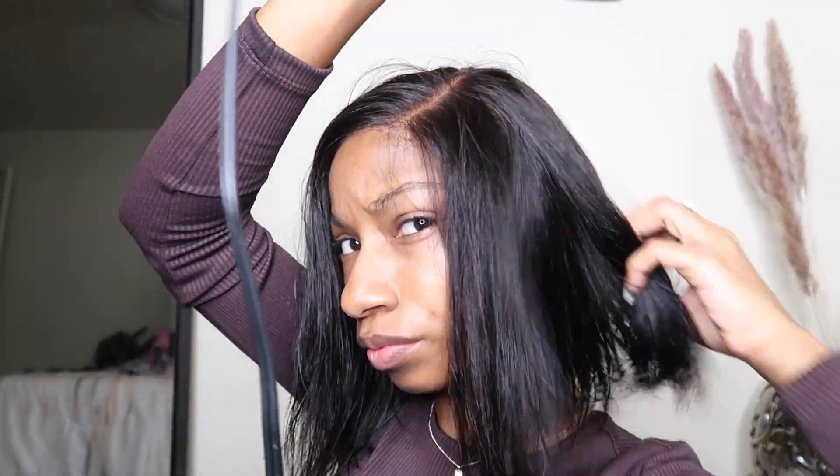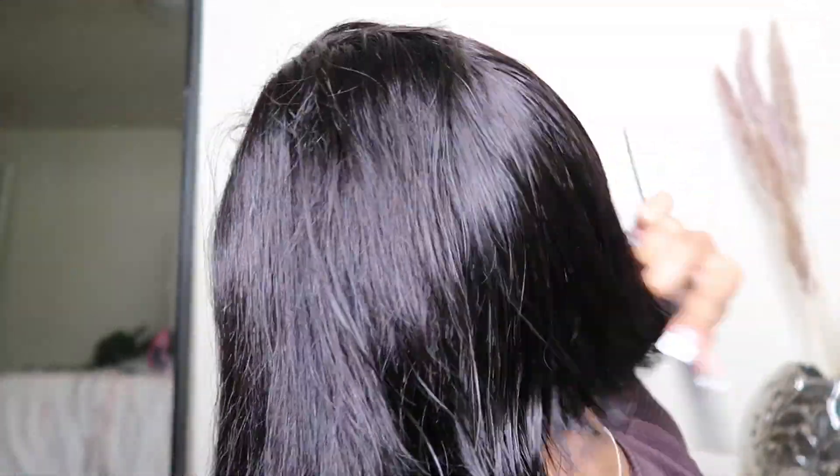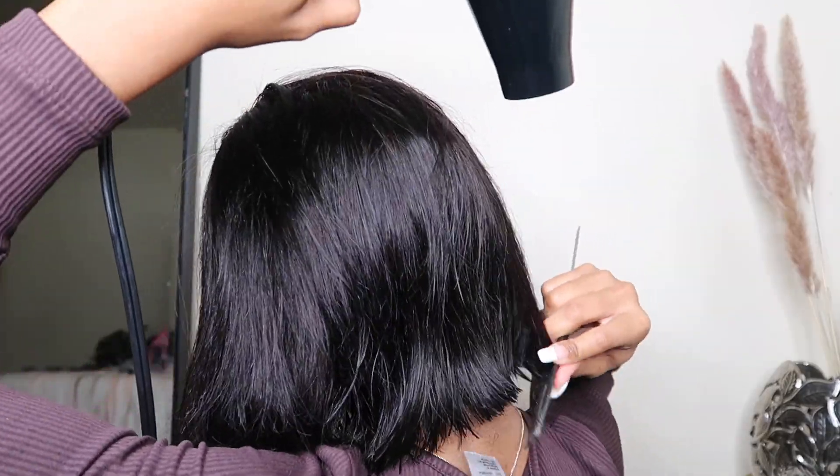Once I rinse that bleach out, I put the unit back on my head and blow dry it. This unit took the bleach pretty well — it did not take long at all. Like I said, I didn't even leave it on for 20 minutes and it bleached the knots. It was pre-bleached already, so that was probably a plus, but it took the bleach really well.